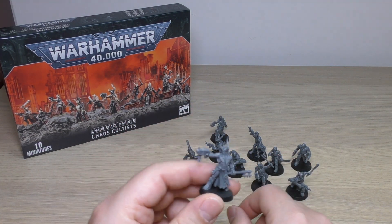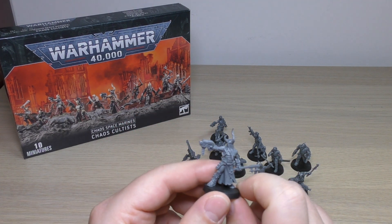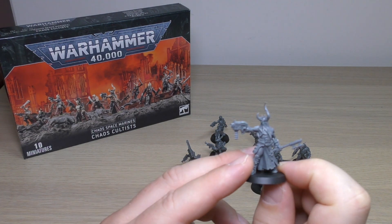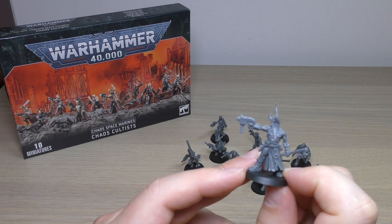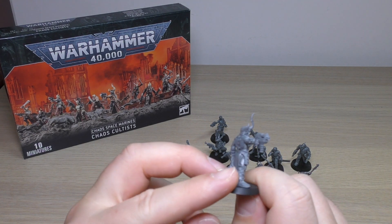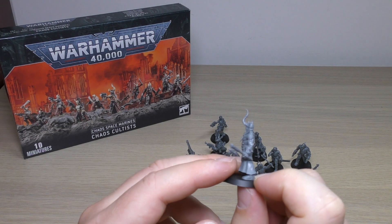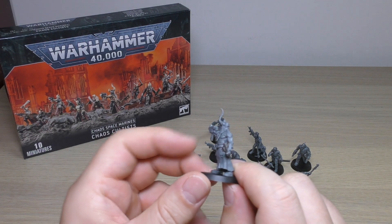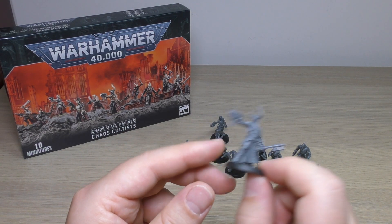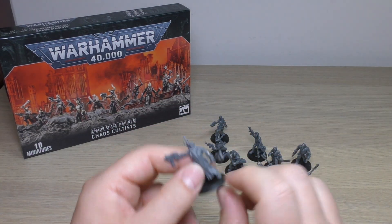Let's have a look at the models individually. So this is the champion. These are thinner and more detailed than the old cultists — we did need new cultists, I definitely agree there. But I just have high expectations. They do look cool though, and like I say, they'll go very well with your Blackstone Fortress ones.